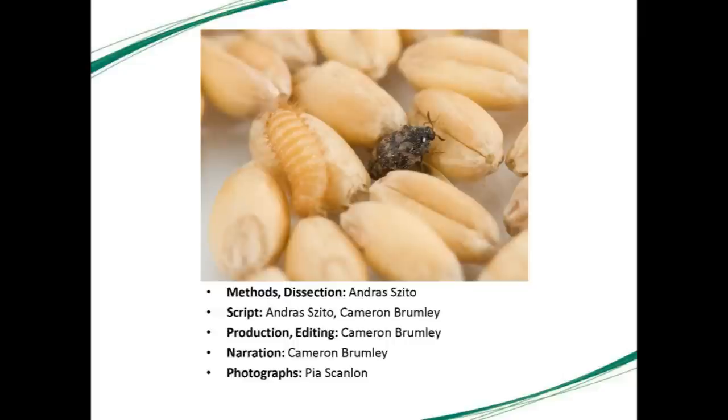Methods and dissections have been done by Andrew Siddo, script by Andrew Siddo and Cameron Bromley, production, editing and narration by Cameron Bromley, and photography by Piers Scanlon.